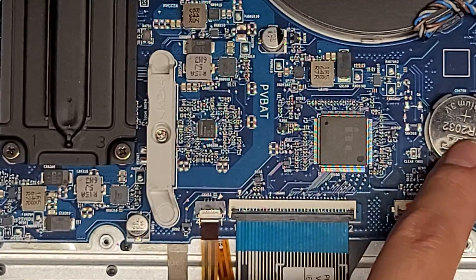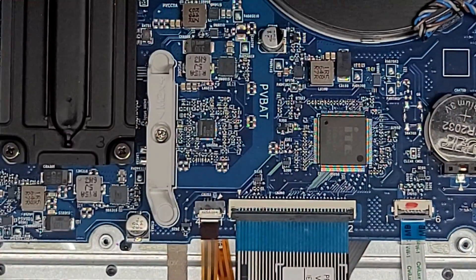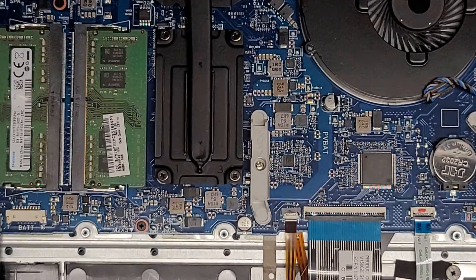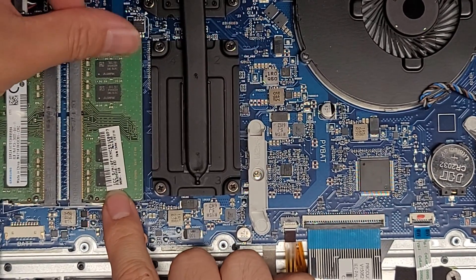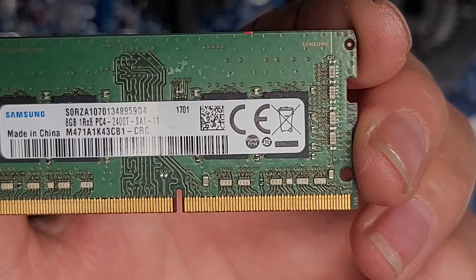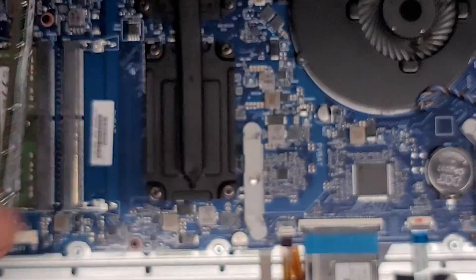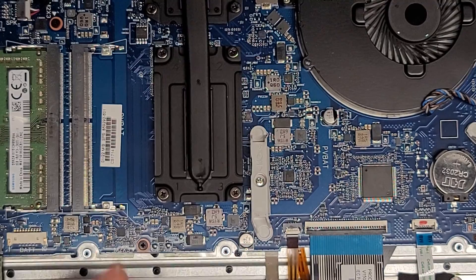You've also got the CMOS battery. To remove that, you just push it inwards and then you can pop it up. You've got the RAM here. To remove the sticks of RAM, you just pull these latches to the side and the RAM will pop up. The type of RAM is 8 gigs, PC4-2400T. So if you want to upgrade your RAM, as long as you get PC4-2400T, you can upgrade it to whatever size you want.